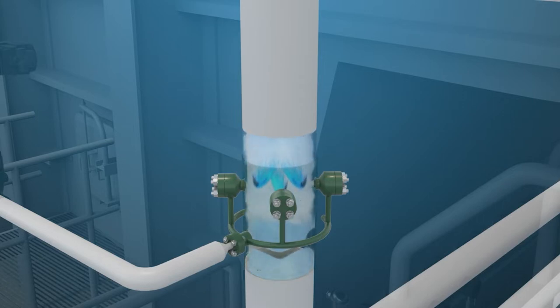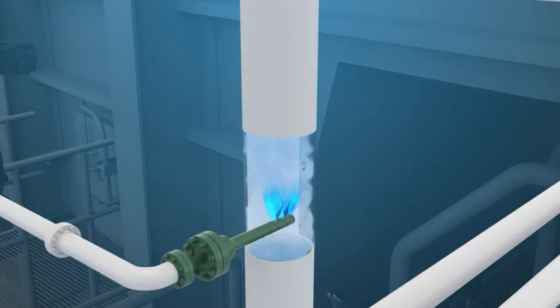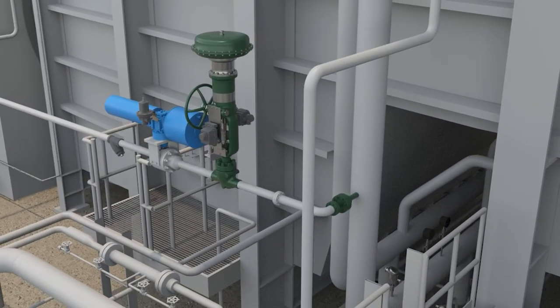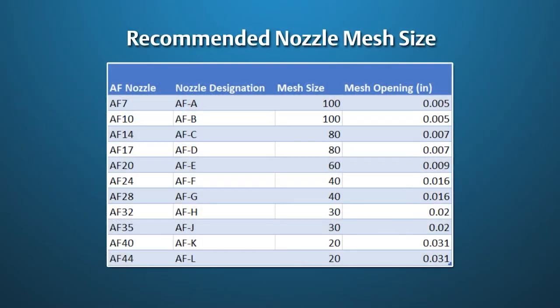The de-superheater can be a ring or insertion style depending upon the water flow requirements. The spring-loaded nozzles in the de-superheater have relatively small passages, and it is recommended that a strainer of suitable size for the nozzles be installed in the spray water line to prevent nozzle plugging.